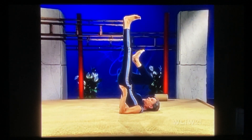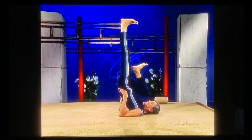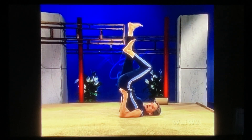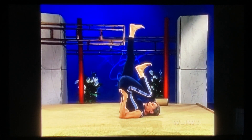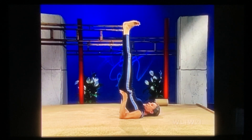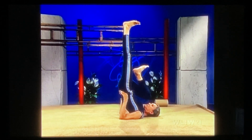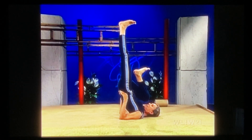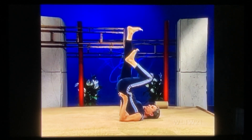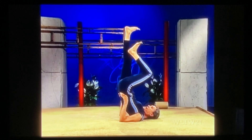Bend your right knee into the chest, pushing the heels to the ceiling. Bring the left knee down into the chest, pushing up. Try to stay very straight. Right knee way down — push up. Left knee way down — keep pushing, and back up again.